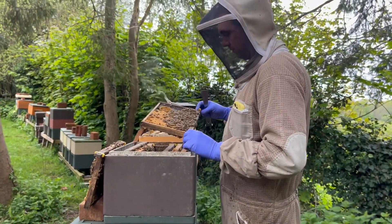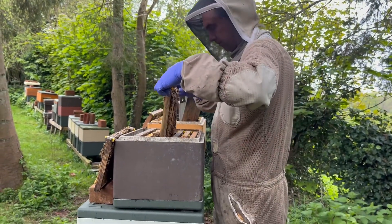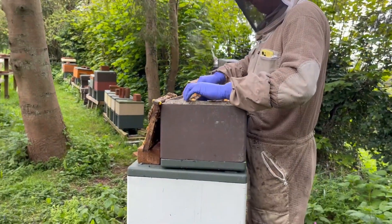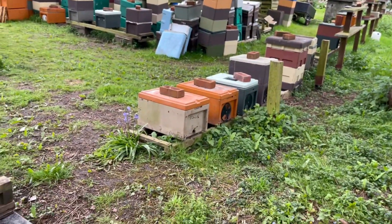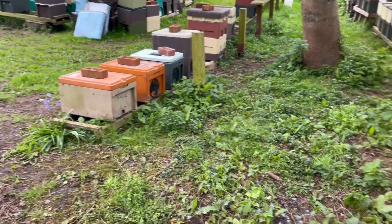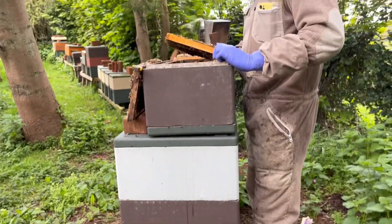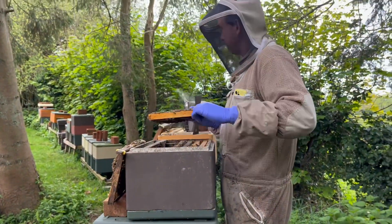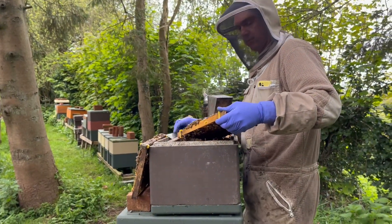We've had a good few weeks sending out our nukes — it's starting to slow down a bit. We've just got some more standard nukes to go, then we'll go through our Langstroth ones, and we've got some jumbo ones to prep as well. Lots to do today.